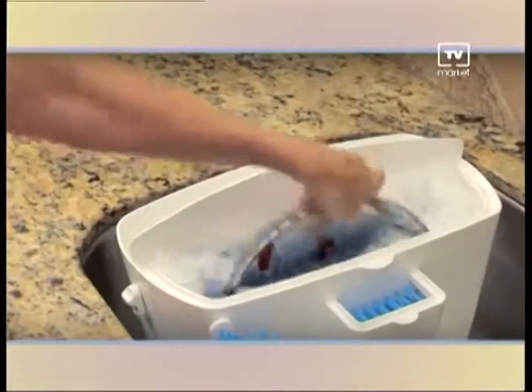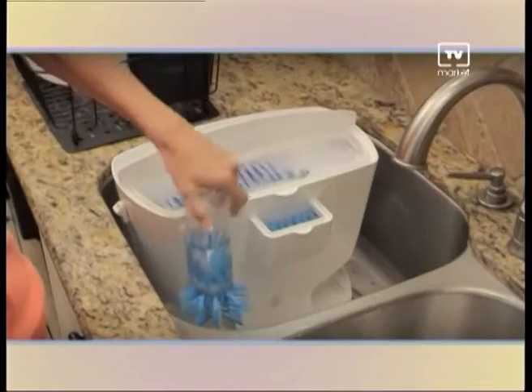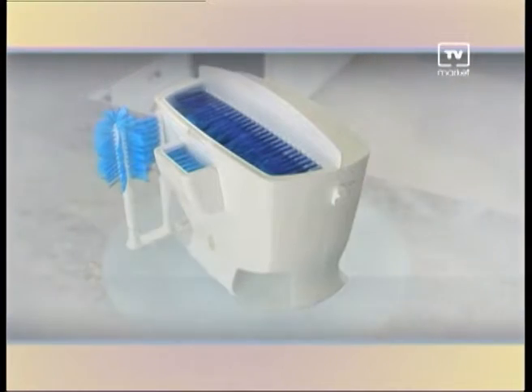Easy Dish even cleans a baked-on mess like blueberry grime every time. And cleaning baby bottles has never been so easy. Easy Dish fits in all standard sinks and stores easily when you're not using it. Call now to get the revolutionary Easy Dish.